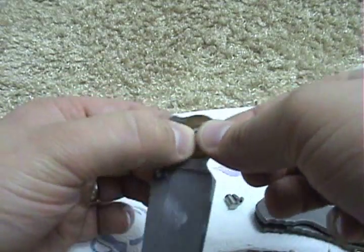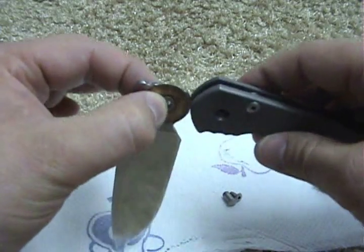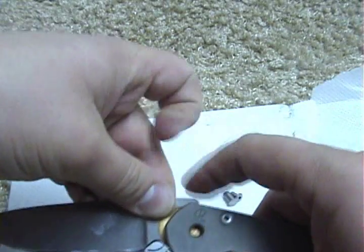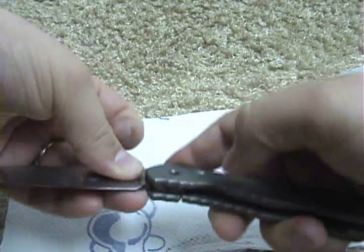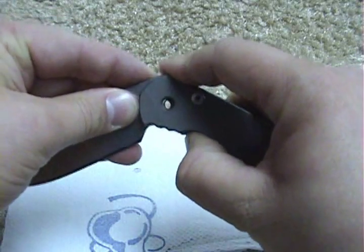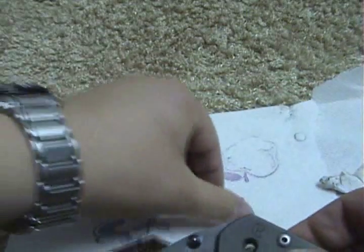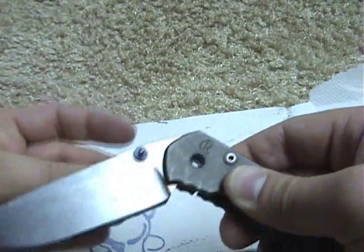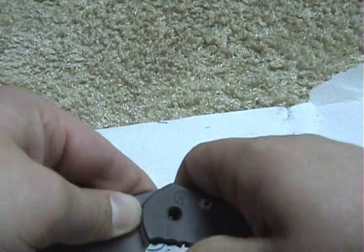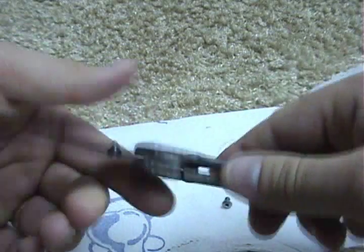That's pretty much it. I've loosened this screw just a tiny bit and I slide it back in — everything fits perfectly. I'm pushing the lock bar down so I can slide the blade in here. Once I have everything lined up perfectly, the screw goes back in, and once it lines up perfect you can see it's in there.